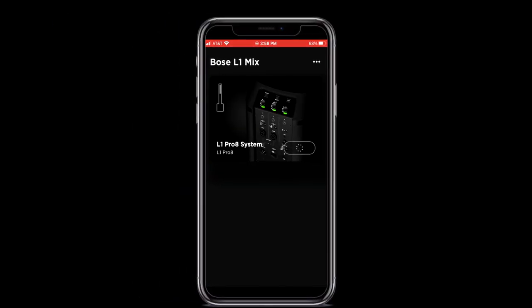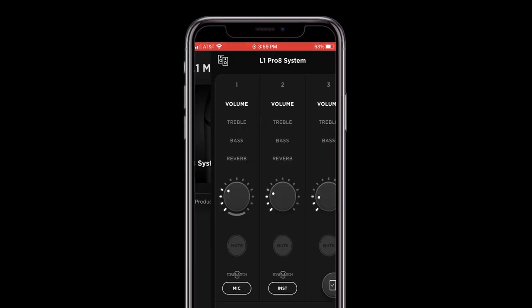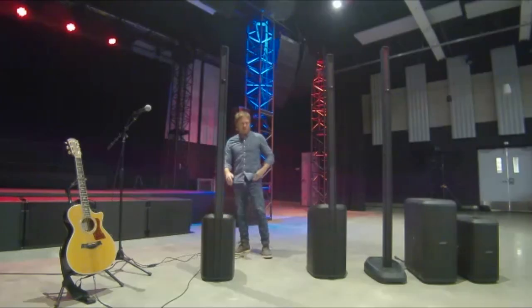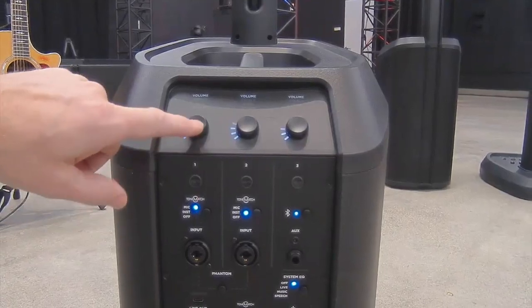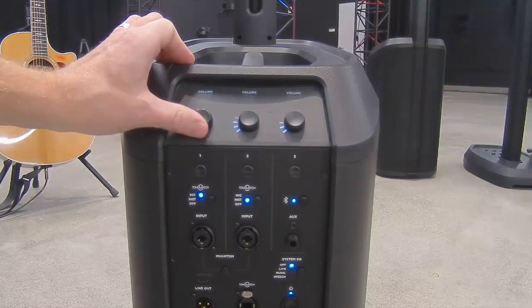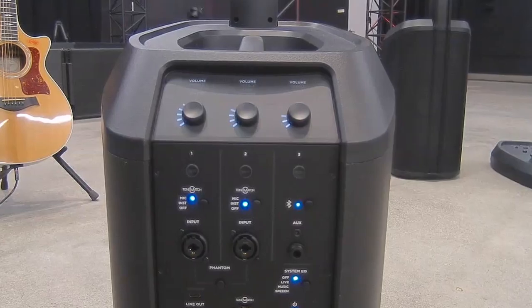One of the new features is an app that lets you choose EQ curves depending on the type of guitar or instrument you're playing. The app is called L1 Mix, available for phones and tablets on iOS and Android — essentially the I/O panel in your back pocket. The I/O panel is identical across the L1 Pro 8, Pro 16, and Pro 32. From left to right, we have channels 1, 2, and 3, with selectable volume, treble, bass, and reverb on channels 1 and 2, and volume, bass, and treble on channel 3, plus channel mutes. There are also ToneMatch selectors — a built-in EQ optimized for dynamic handheld microphones and piezo acoustic guitars, as well as an off setting.